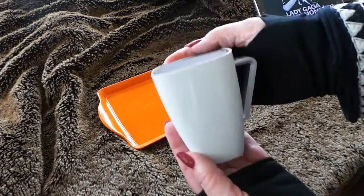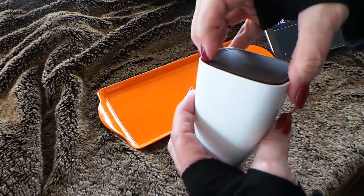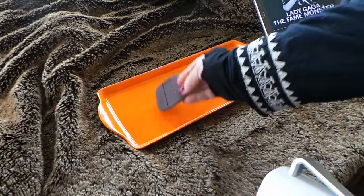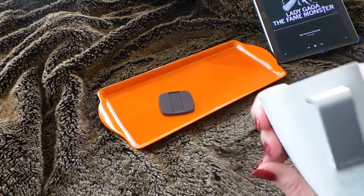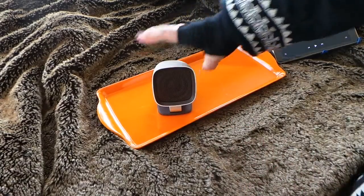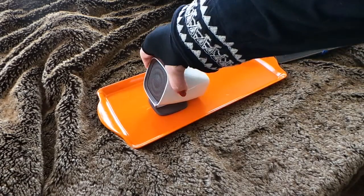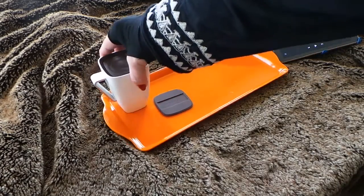This is a little Bluetooth speaker and there's the speaker portion. It has this fun little mat because this indentation here is going to fit like this so that it has more of a speaker look, if you don't want to look like you're a slacker and just drinking coffee on the job.